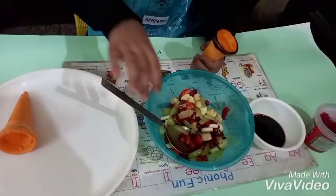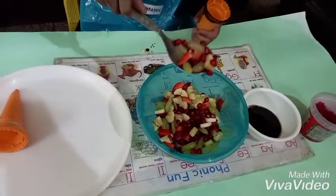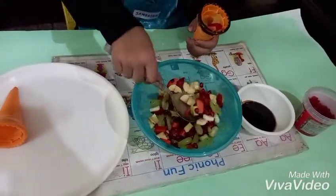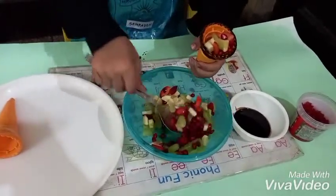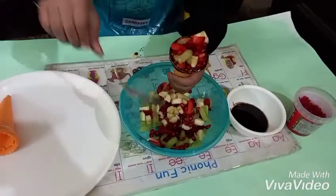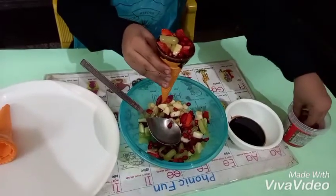Now put all the fruits into this cone like this. Now garnish with tutti frutti.